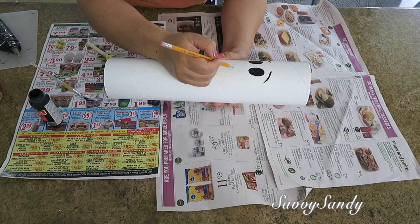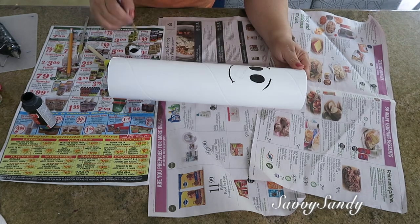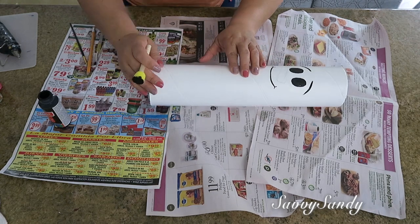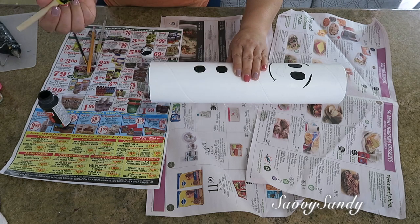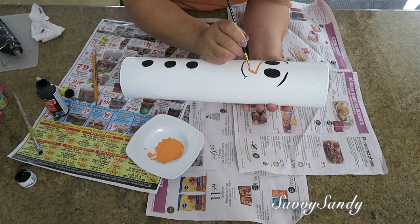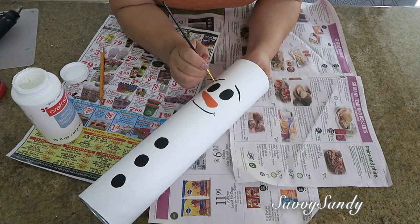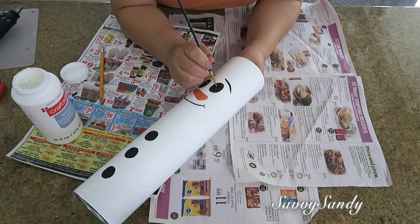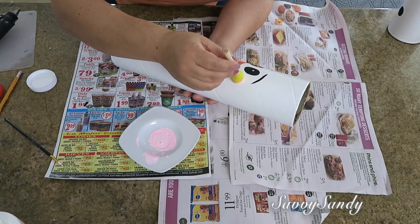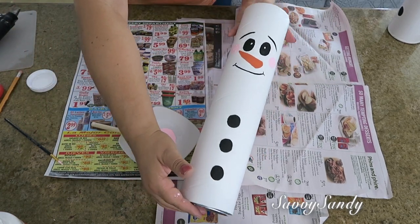La nariz la vamos a dejar así porque esa va de otro color. Ahora continúan haciendo la boquita — si quieres puedes usar algún marcador negro en vez de pintura acrílica. Más abajito van a dejar un espacio como de unos cuatro a cinco dedos y ya pueden empezar a poner los botones, van a poner tres o cuatro. Recuerden ponerle también un puntico blanco a los ojos, esto le va a dar una mirada mucho más linda al muñeco. Por último le van a poner unos cacheticos de color rosado. ¡Mira qué precioso va quedando!